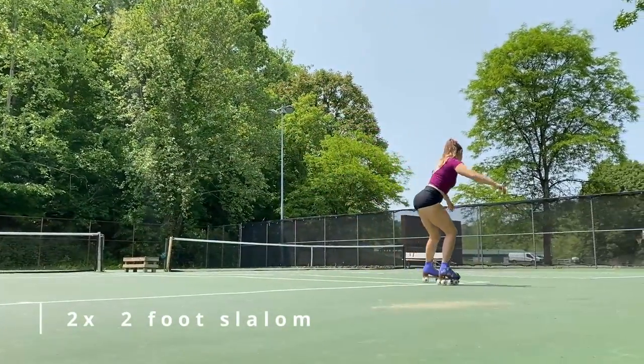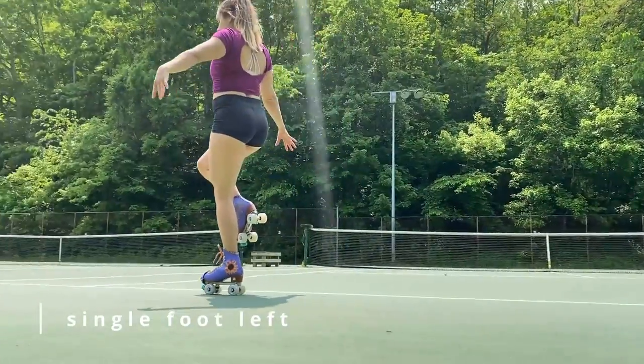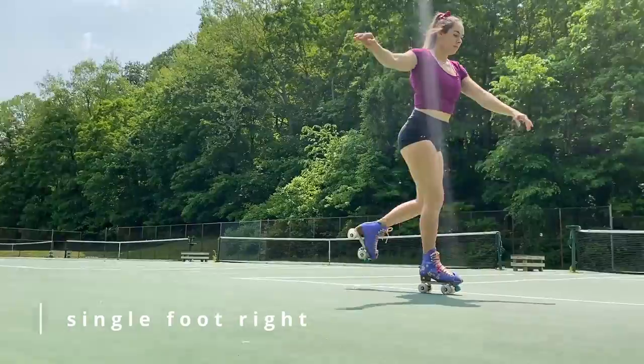Next we are going into single foot skating on our left foot, one pass for as far as you can go. Turn around and let's do our right foot.